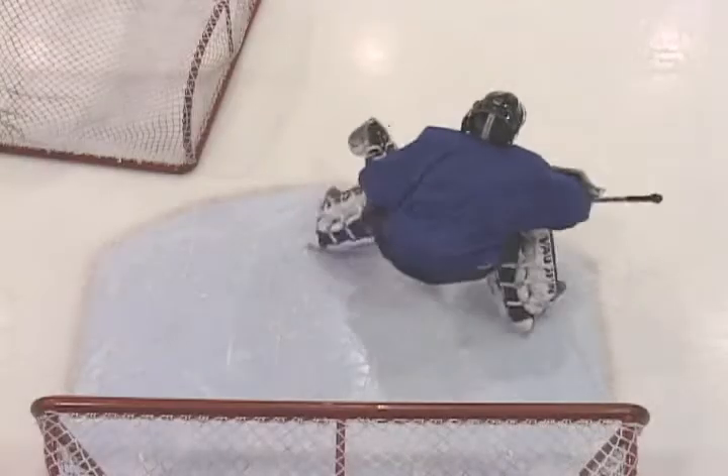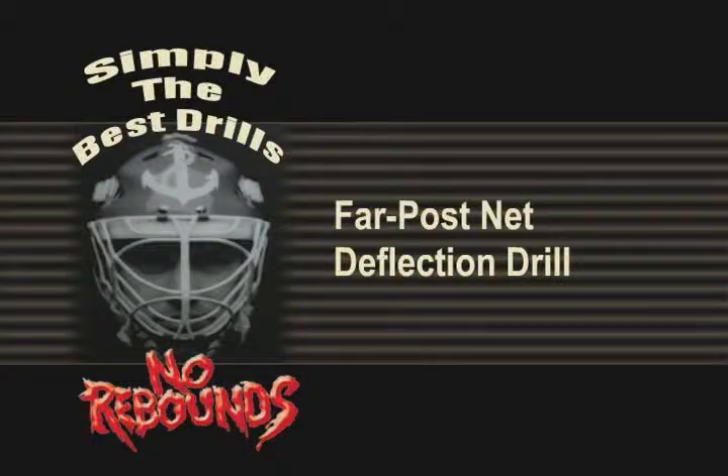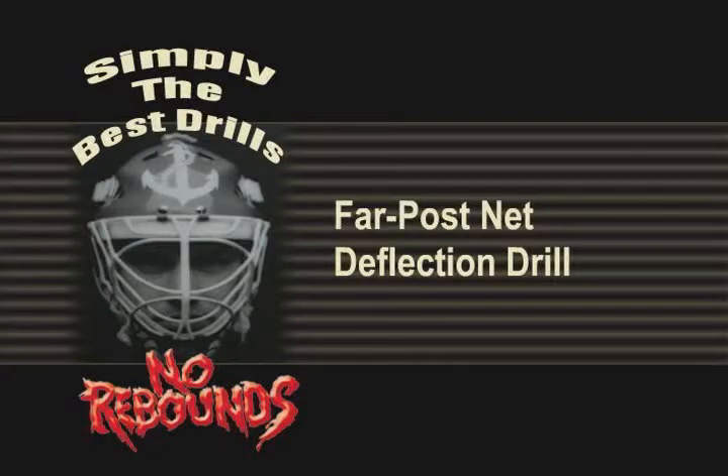By starting at the near post and then challenging out, we can increase the level of difficulty. Elite transition skills are required here. Of course, challenges from the far post should be used as well to create a balanced development.